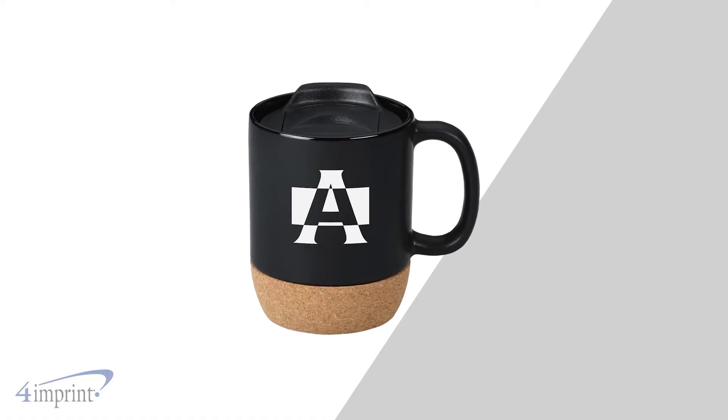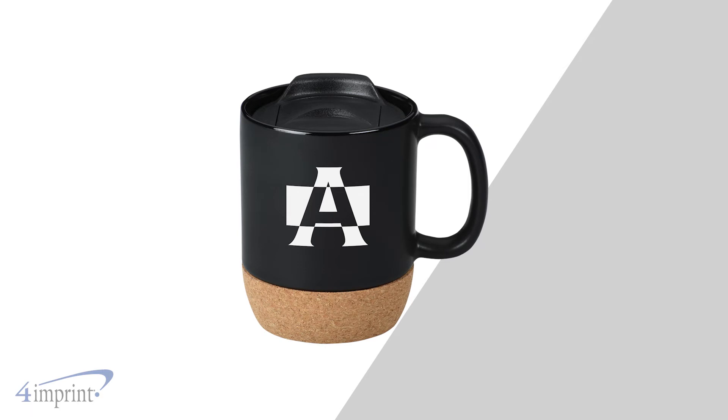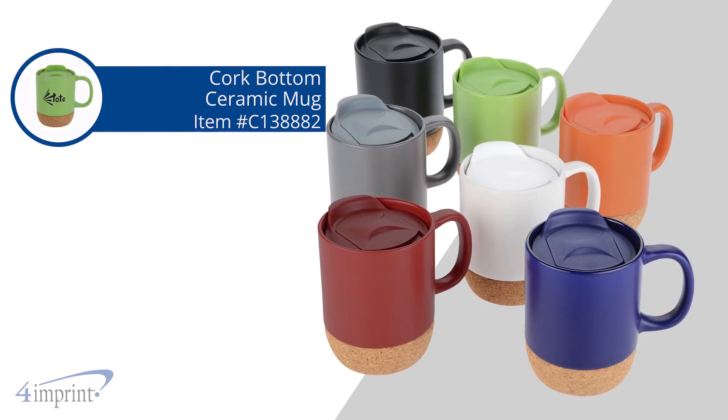Your logo shows up as a one-color imprint on the front and back of the mug. It's the Cork Bottom Ceramic Mug from 4imprint.